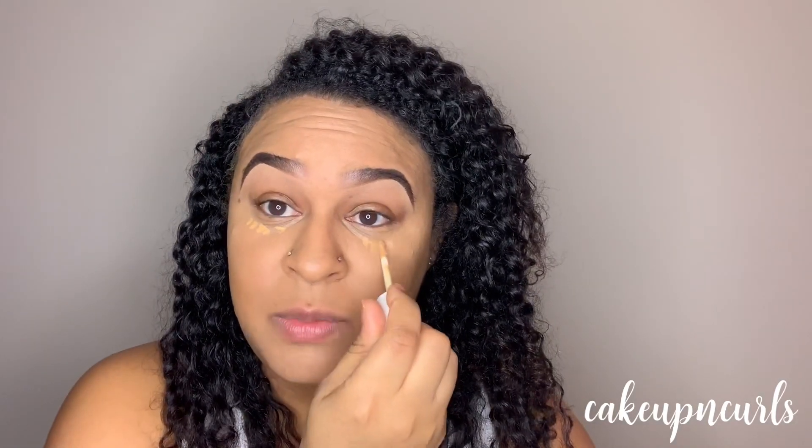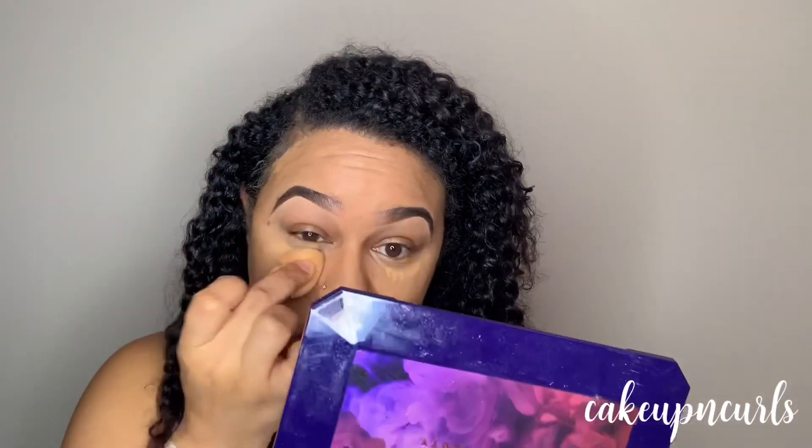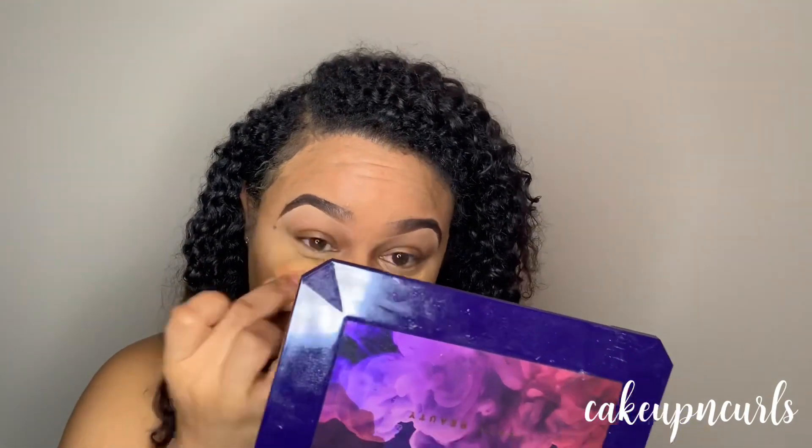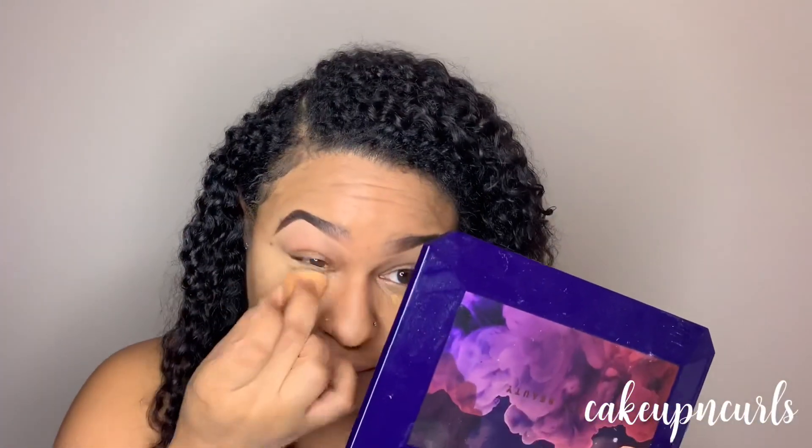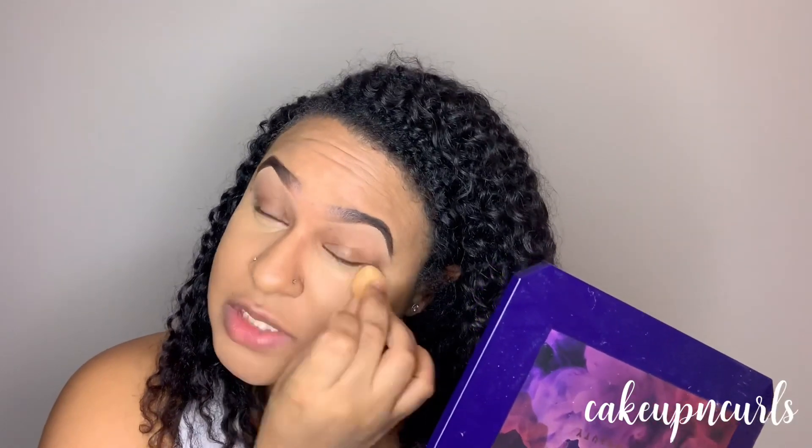I find that this concealer is not drying at all. I am probably one of the few people who absolutely could not stand Tarte Shape Tape — I didn't like that because it was so drying, it just made my eyes feel thirsty after applying it. This is definitely a good breath of fresh air — it's moisturizing underneath the eye. Adding another layer confirms it is definitely buildable with absolutely no problems, and I'm not getting any major creasing despite having some fine lines.